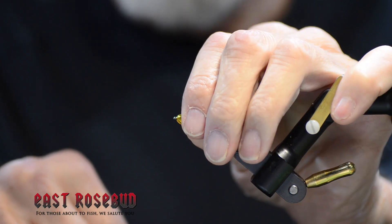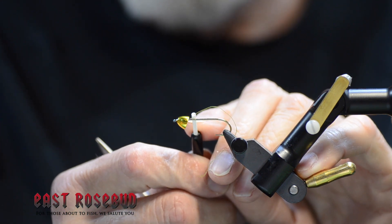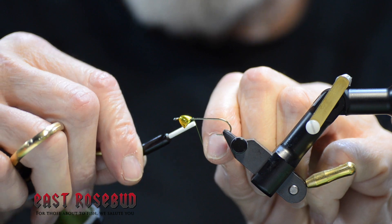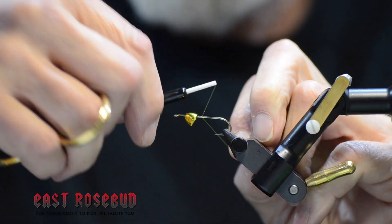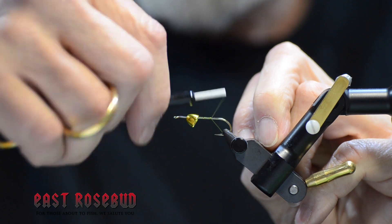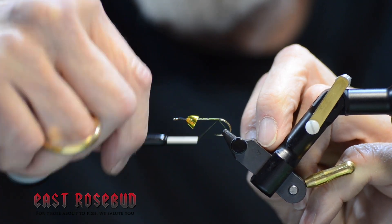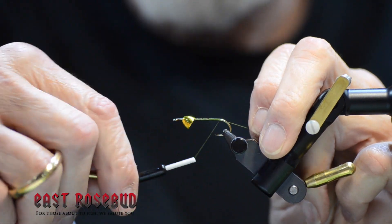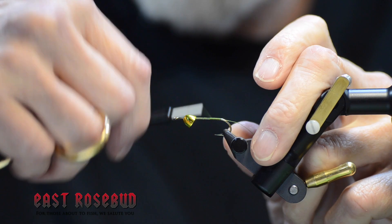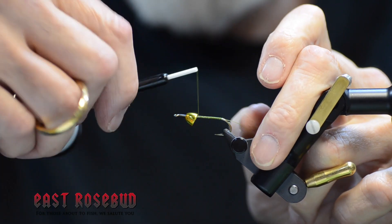I'm going to wrap a thread base starting about two eye lengths behind the cone. We need to leave some room, just like that was the head of the fly, to tie off some materials. Go ahead and take a thread base all the way down to the end of the shank, right to the back of the barb, and then return it to the same starting point.